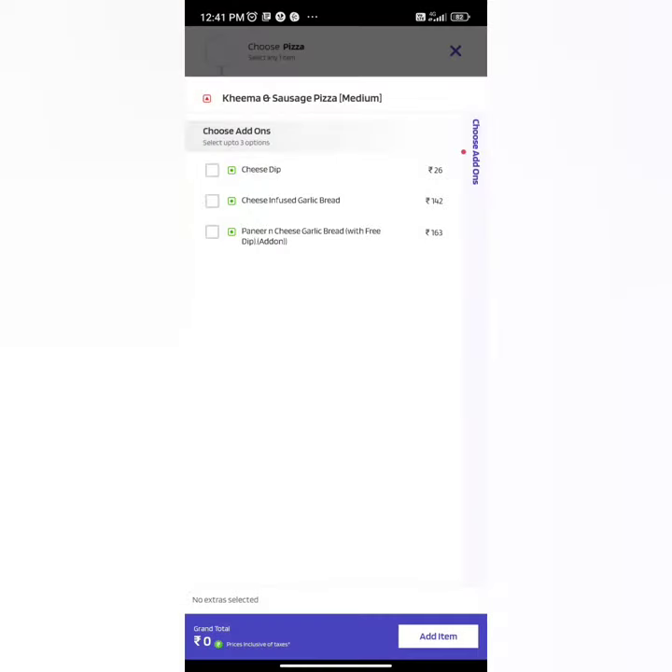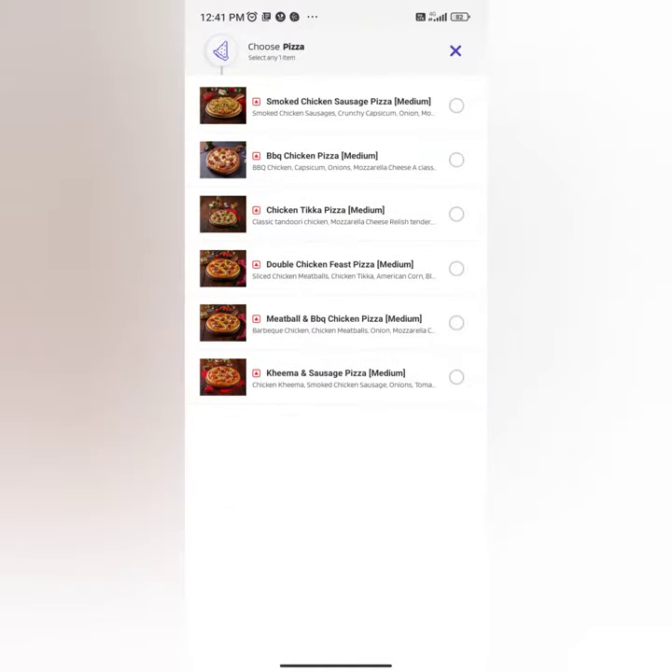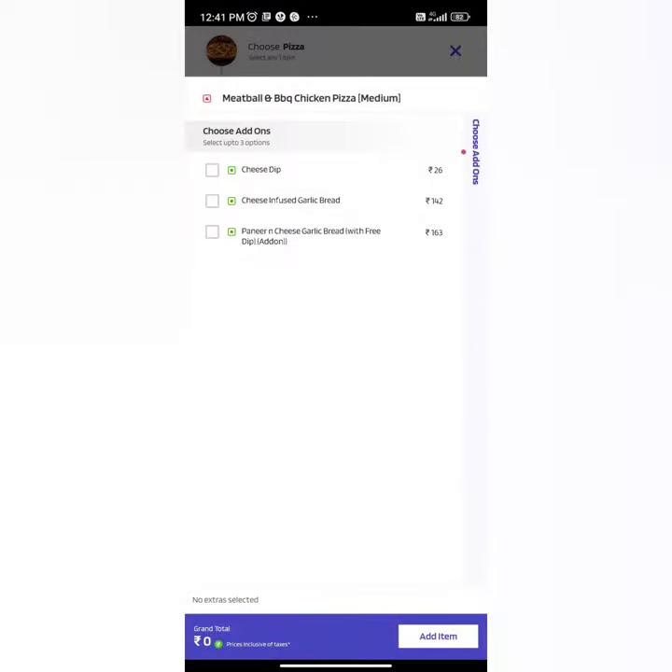The first one is a keema and sausage pizza, and the second one is a meatball barbecue chicken pizza. Both pizzas are medium size and we are sharing them with four people.